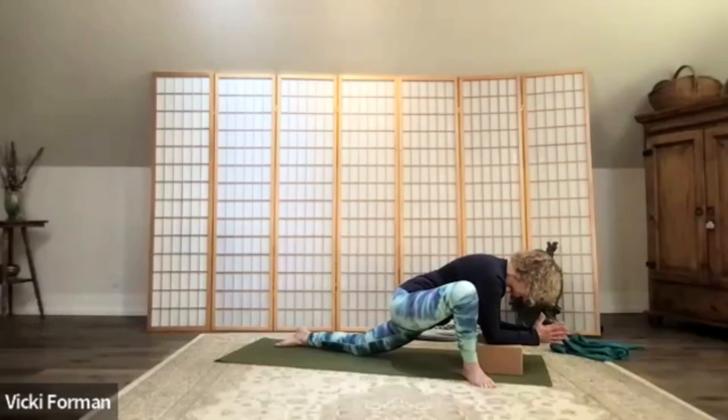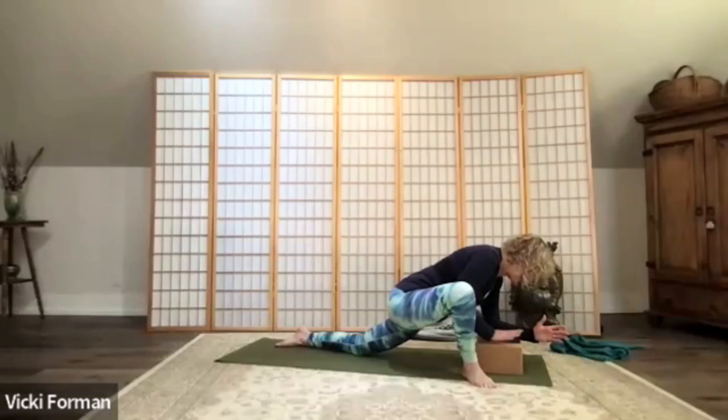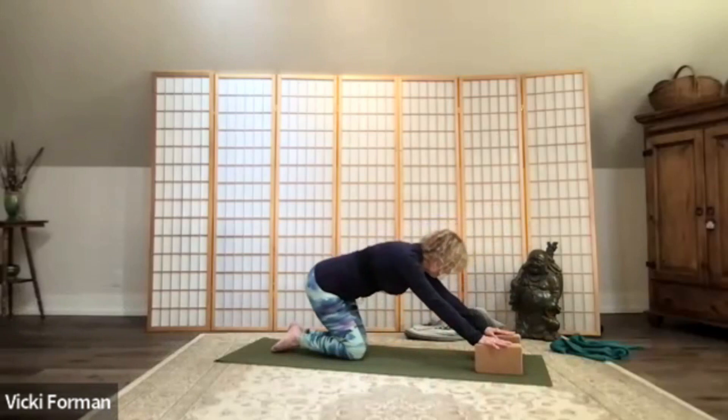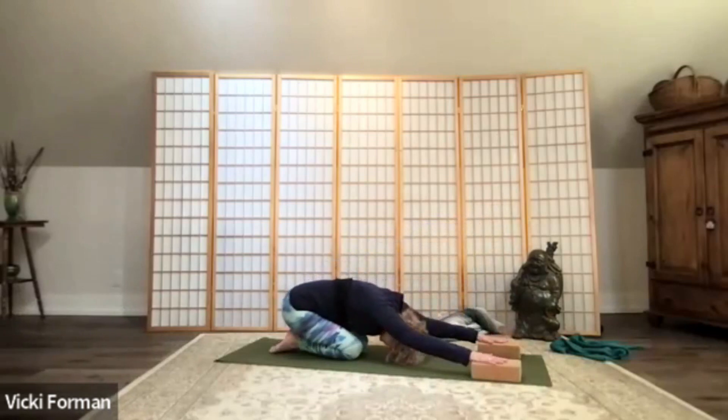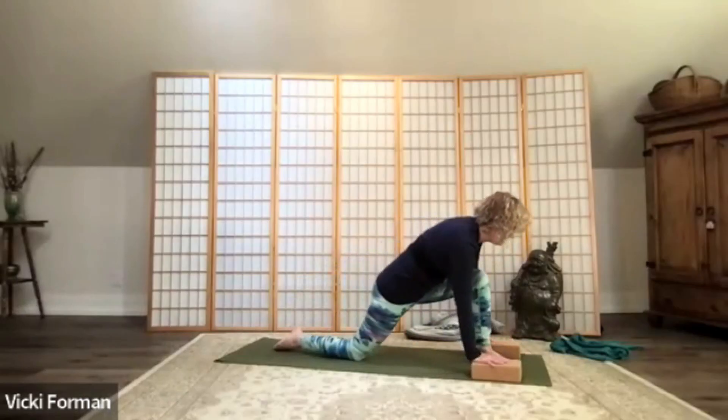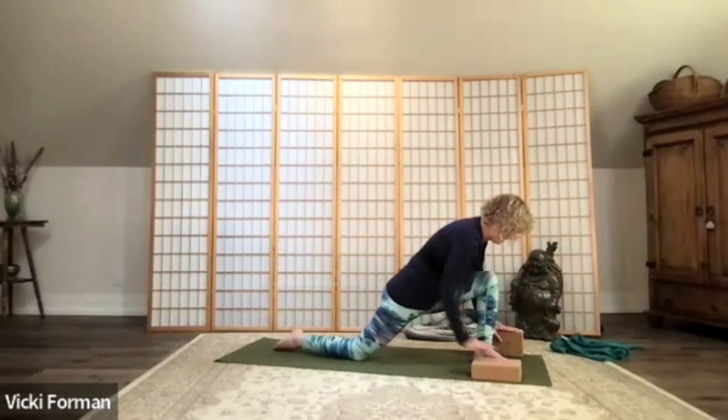Know that our yoga practice is really about the end game — it's the longevity that we really seek. The beauty of yoga is that even in all these different poses we are working the whole body. Bring the hands back to the mat or to your block, slide that right foot back, push back and come into child's pose. The hands can be on the mat or on top of the block if you like. Then lift the torso up, come back to a table position.